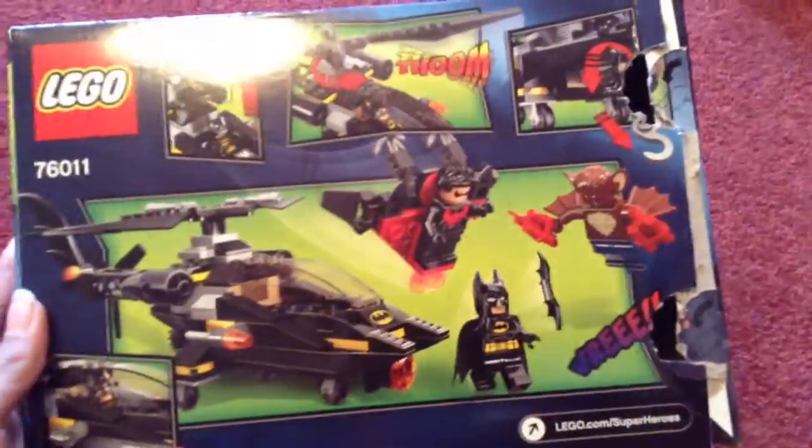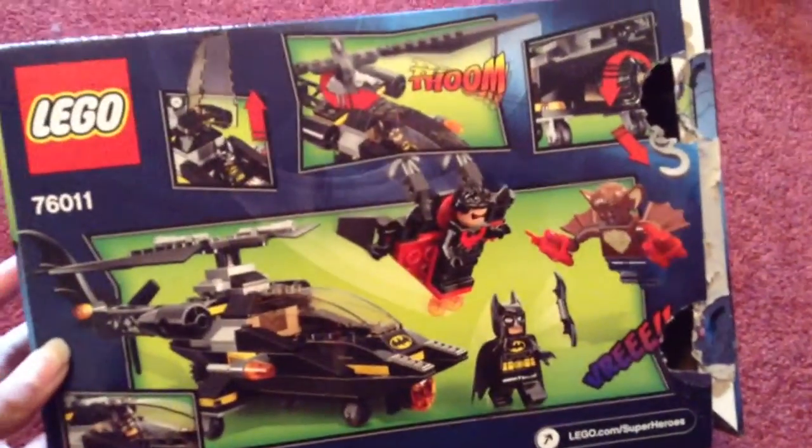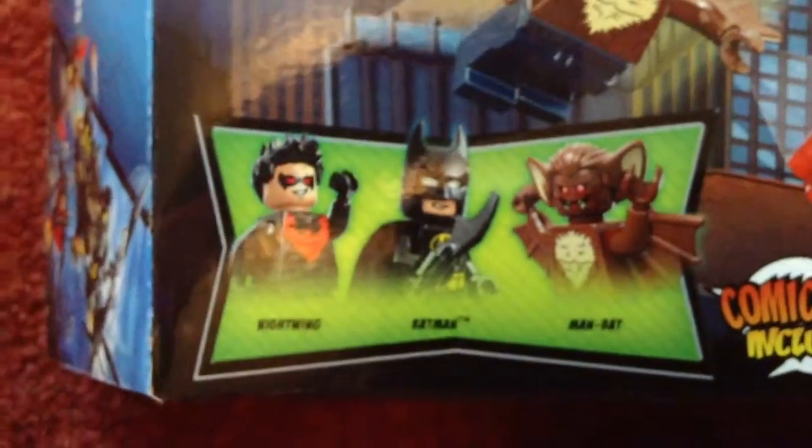It's a really good set. On the back you get that little comic-y bit. As you can see, you get Man-Bat, Nightwing, and Batman.